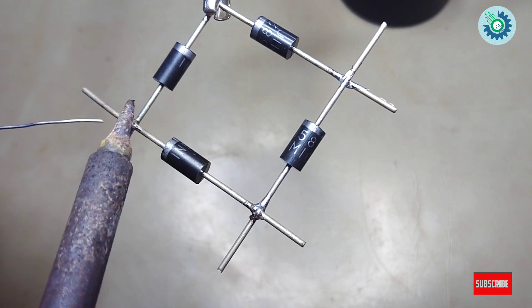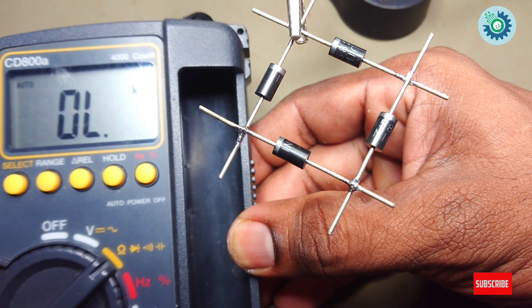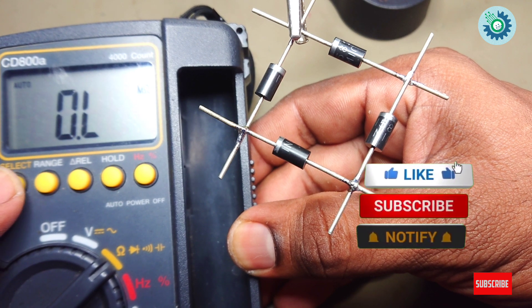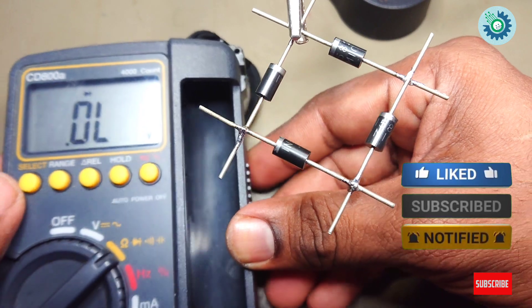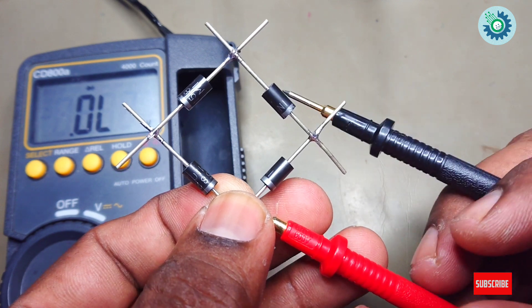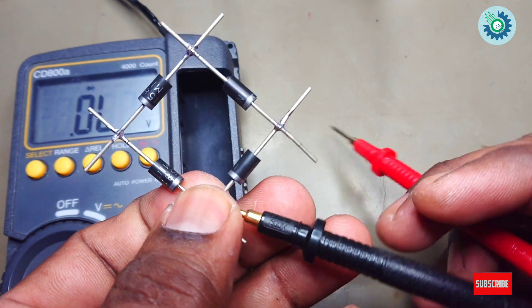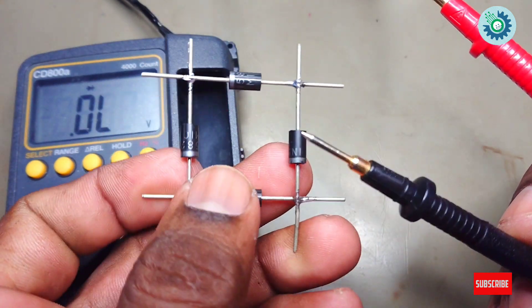Now the diode is tested using the digital multimeter. Select the diode mark on the digital multimeter. We will check these four diodes separately. These are good diodes. Remember, this is a bridge rectifier.